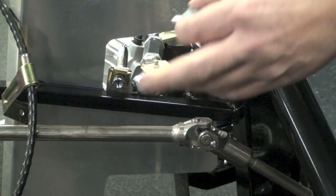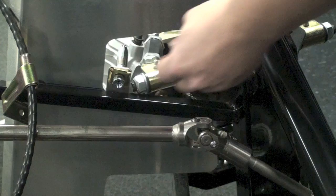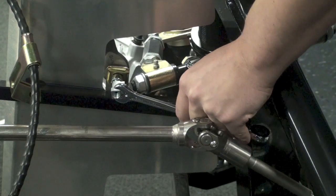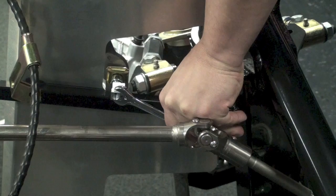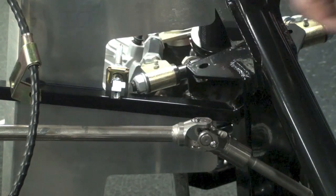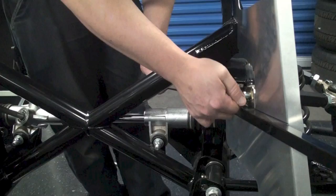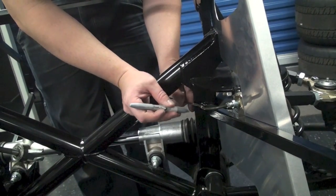From here, we need to grab one of the T-fittings and thread that into the driver's side front brake line adapter. Make sure that you have the middle port facing the forward part of the vehicle. With the T-fitting now installed, we're ready to put in the first brake line. This is the one that's going to connect the left front wheel to the right front wheel.